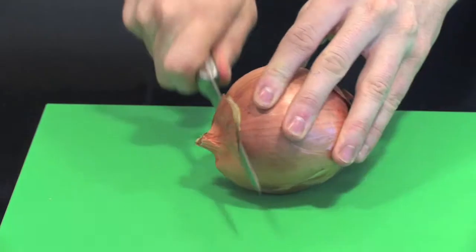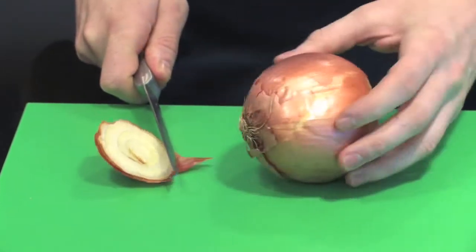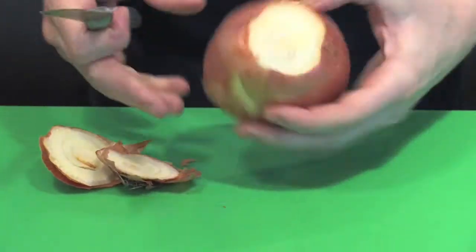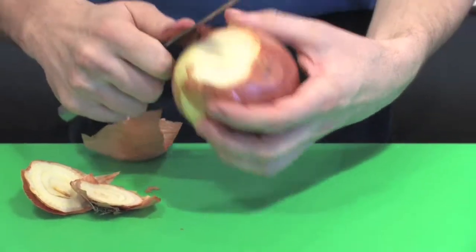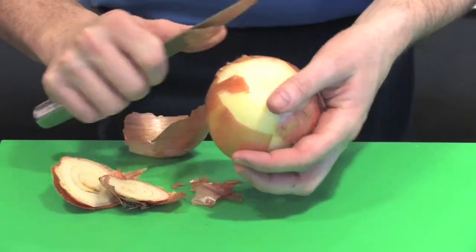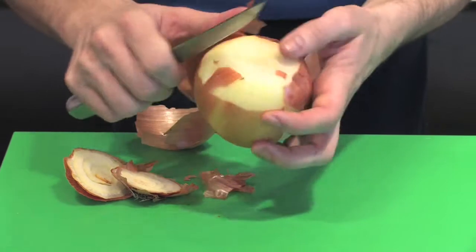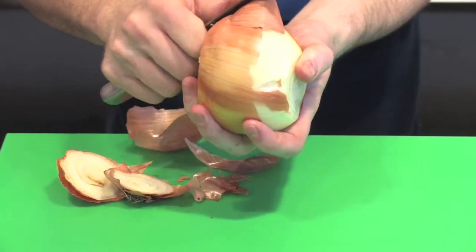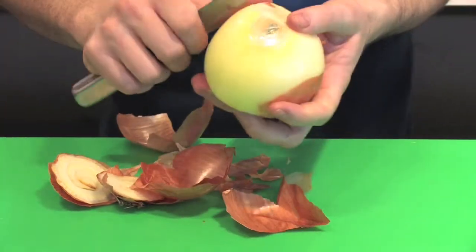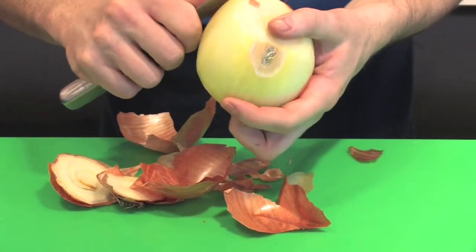To prepare an onion into a fine dice it's a very simple process. The first thing you want to do is take both ends of the onion off. A lot of people when they're preparing onions for a recipe — for a small dice, sliced, or anything like that — sort of make it up as they go along. It's very good to pick up this simple process because it's a simple little tip and it'll end up with perfect little dice of onion.